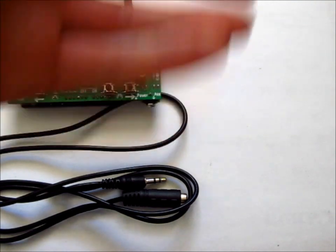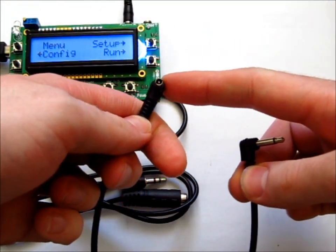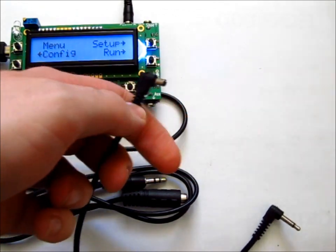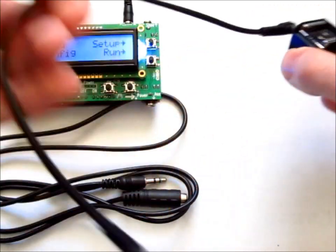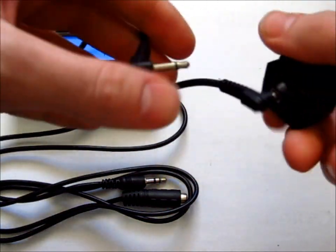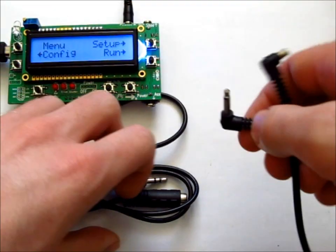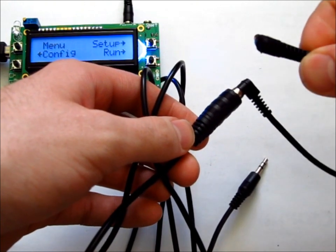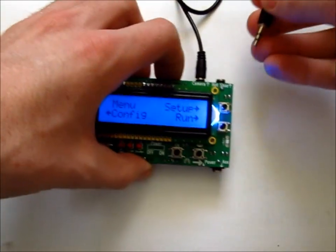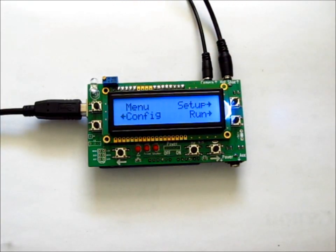I also supply a PC sync cable. One end goes into the flash port on your camera — you may need a hot shoe adapter for this. Because the PC sync cable is only a foot long, I also include a 3.5mm extension cable. The extension plugs into the PC sync cable on one end, and the other end plugs into the hot shoe monitoring input on the JSR.